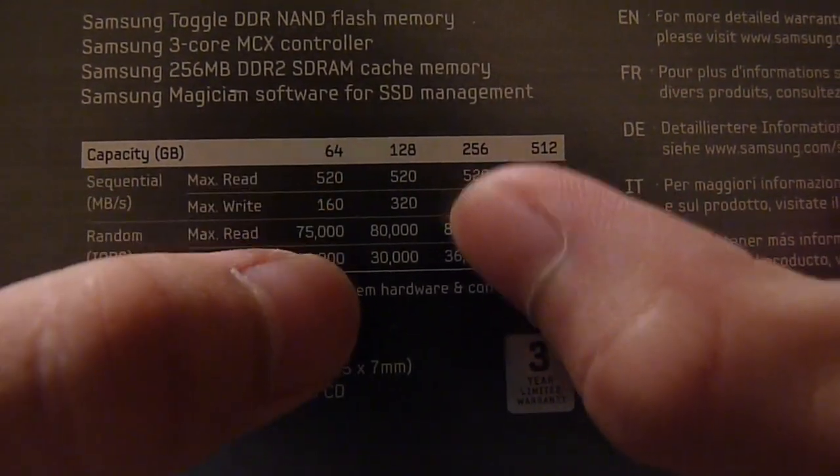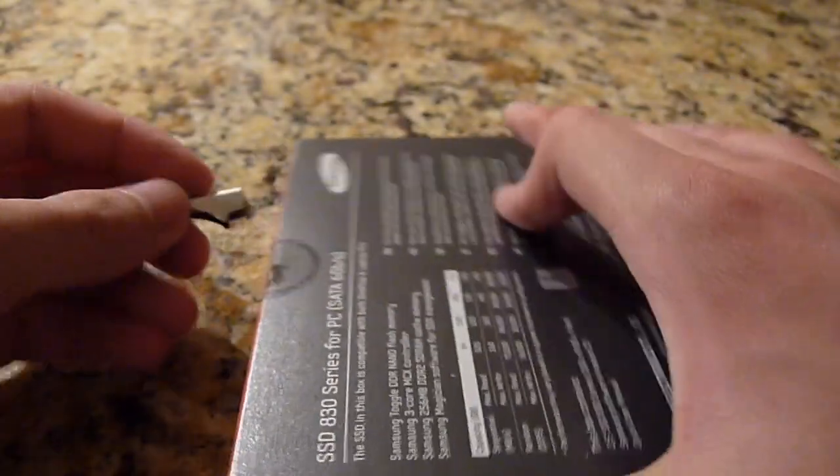The specs are 520, 320, 80,000 and 30,000. So this is just going to be an unboxing of this drive — this is a two-part video since I have to go to school in about an hour. When I get back from school I'll do the full upgrade of the drive into my MacBook Pro.